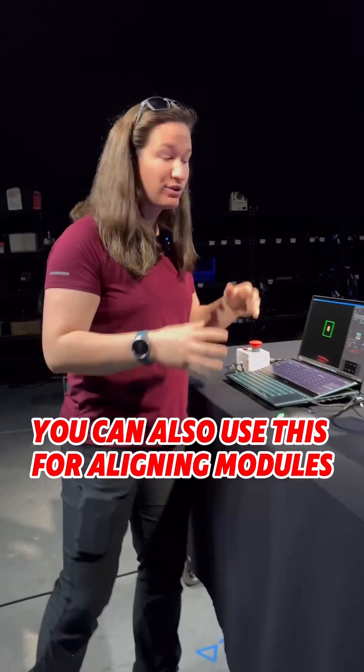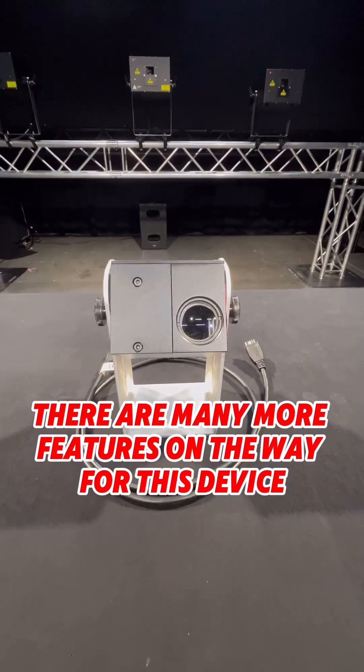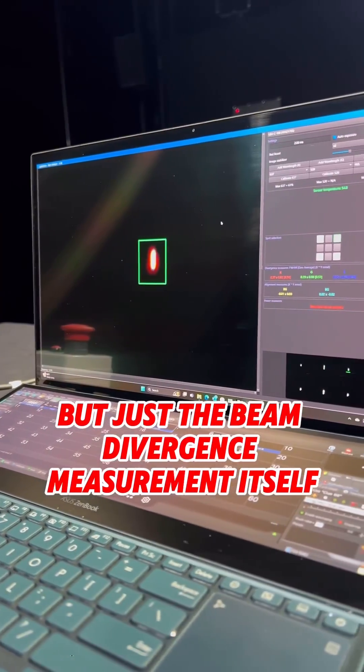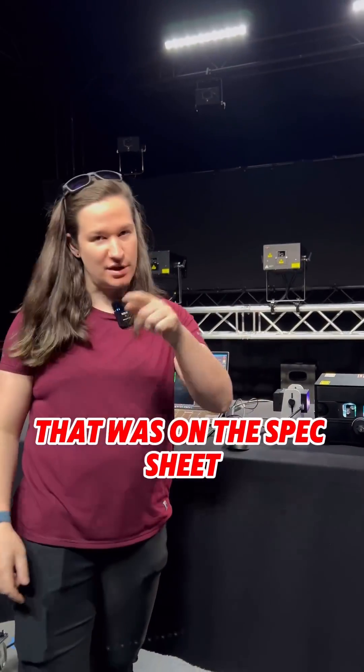You can also use this for aligning modules without having to look at the dazzling beam on the wall. There are many more features on the way for this device, but just the beam divergence measurement itself is an amazing tool for maintenance departments to determine if they're getting the spec that was on the spec sheet.